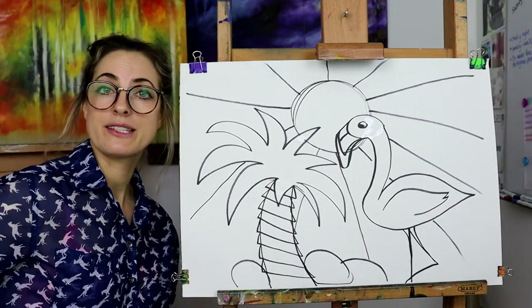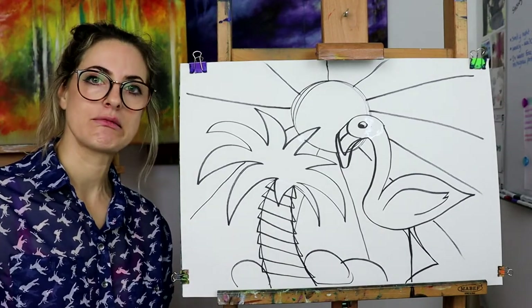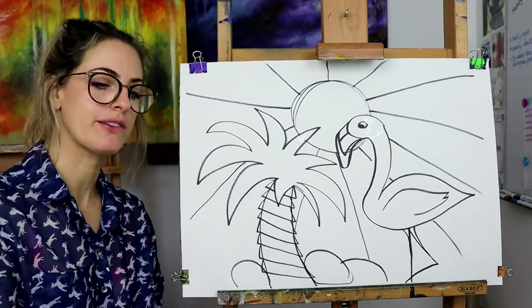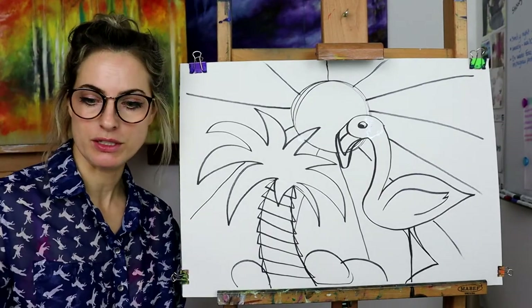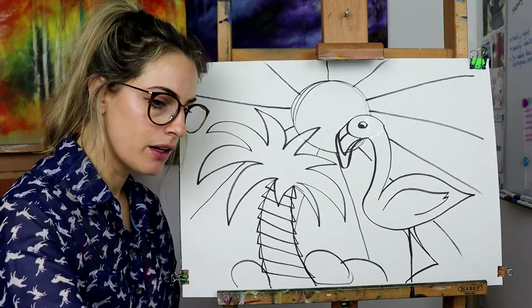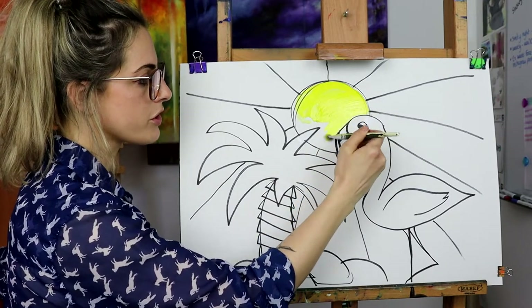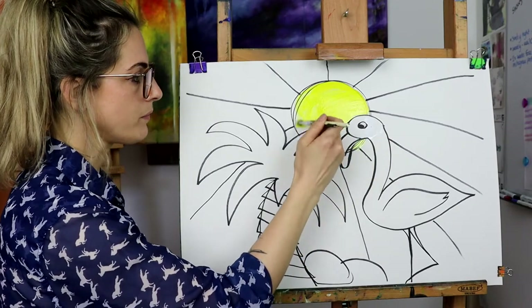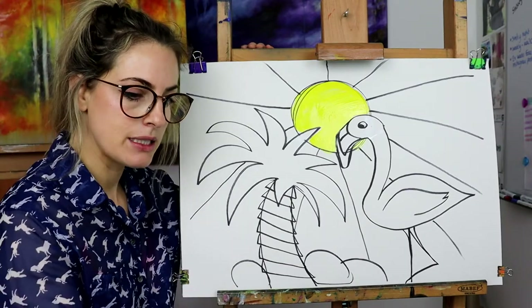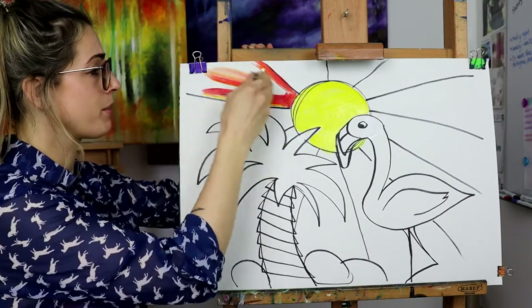That is it, how simple was that? So now we're going to colour it in. I think I'm going to use paint - you can use anything. So the first colour I'm going to do, I really want to do a light colour because otherwise my paintbrushes get super messy. So I'm going to get a yellow and colour the sun - the sun doesn't have to be yellow, you could literally do the sun orange, purple, you could keep the sun white maybe. Then I'm going to do a red - it's gone a bit orangey actually, it's quite a big picture.